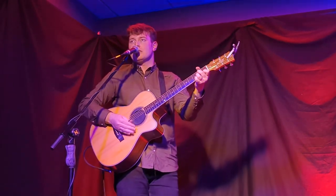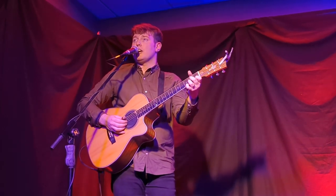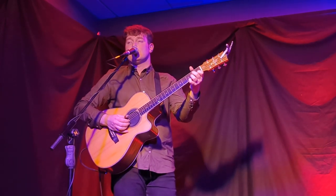Thumb stays solid and steady, and your fingers play over it. And this is a very versatile style of playing the guitar — you can play a lot of different musical styles.